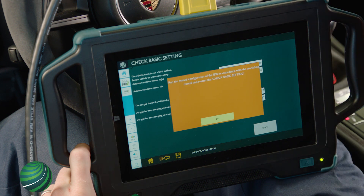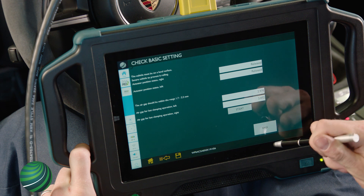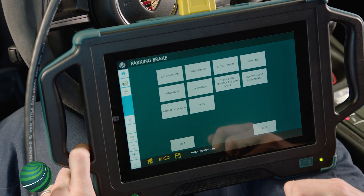Select OK. Confirm the message and select OK. Adjust or repair the parking brake as needed. Select Back to Exit.